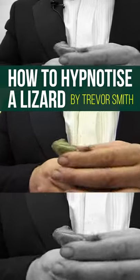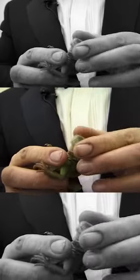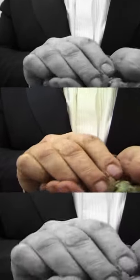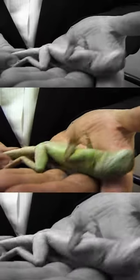Here we have a fast lizard, a Malayan water dragon. To hypnotise the lizard, it's just a simple case of love and kindness by touching the side of the ear and eyes, touching the bits on the belly, and knock it out completely so it looks like it's dead.